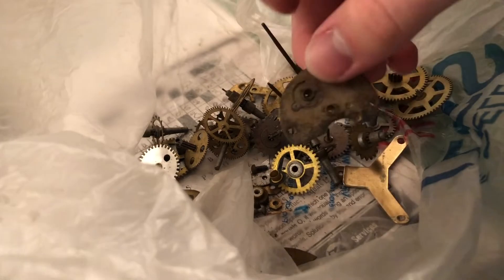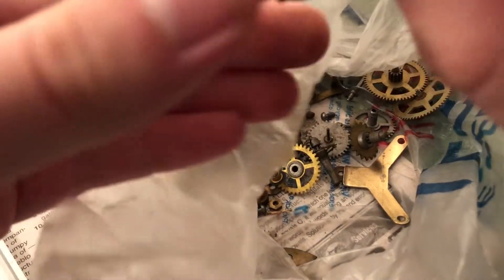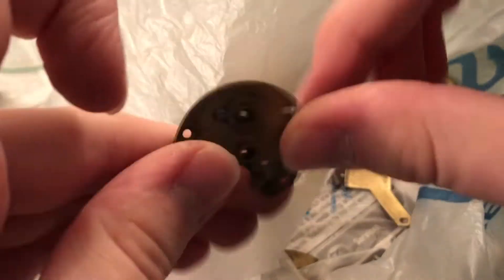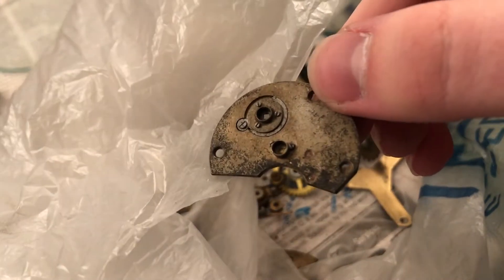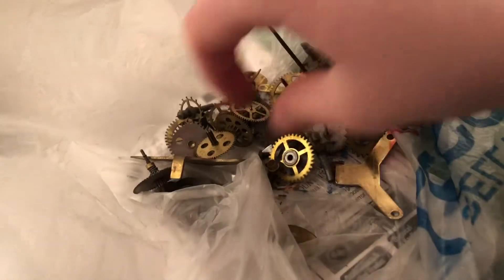Anything more interesting than that? Oh yeah, this one's out of a pocket watch. Look at that — anyone got any idea what that belongs to? Yeah, that was definitely out of a pocket watch. Something that size, you know.